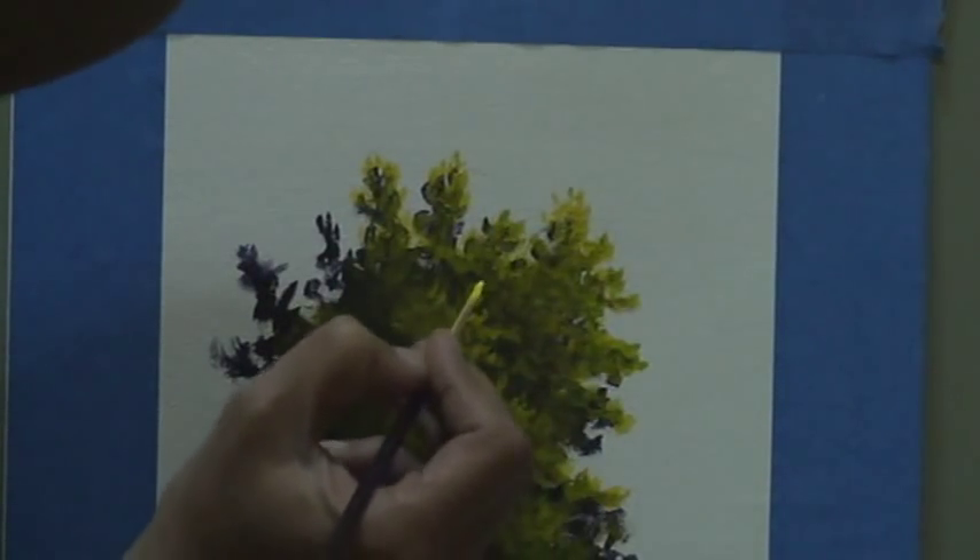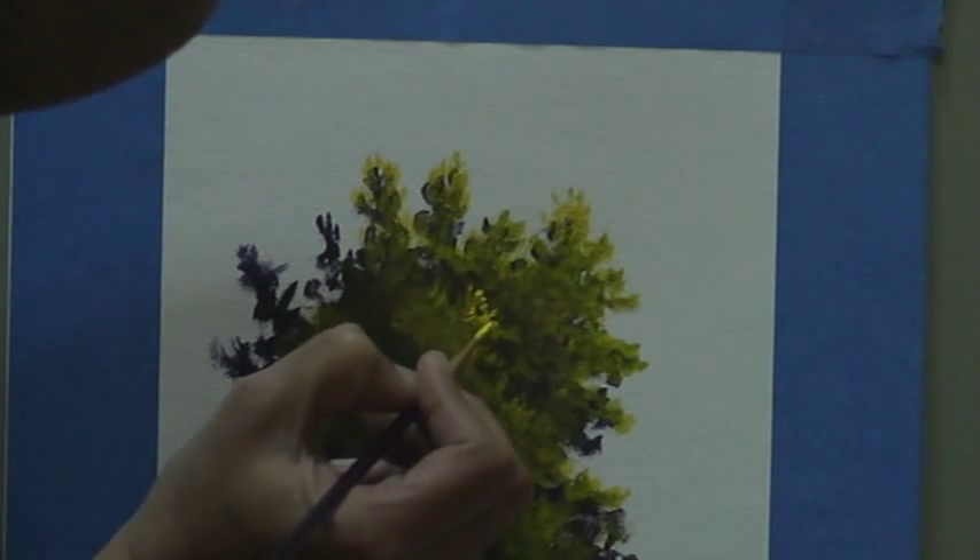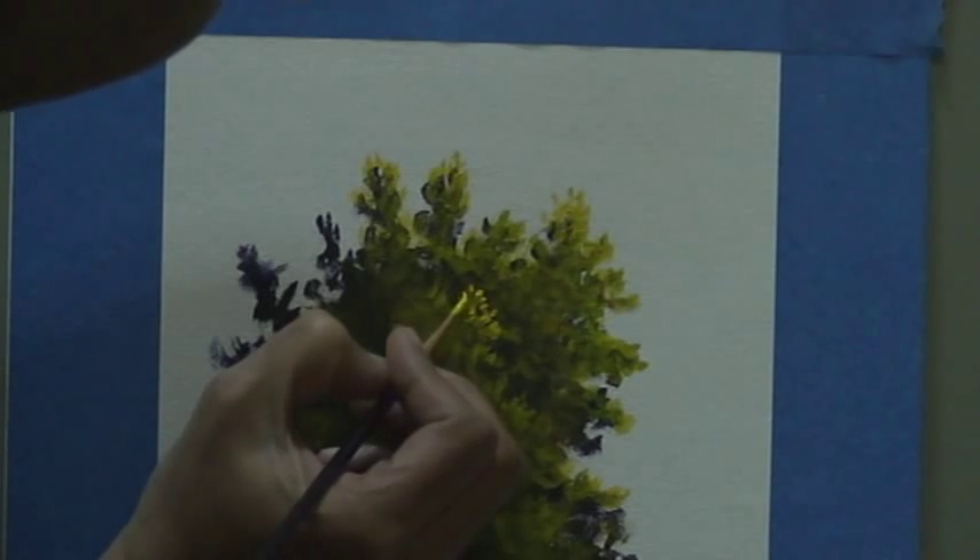And if I want to give some highlight to the foliage, just go with some pure yellow right from the tube.